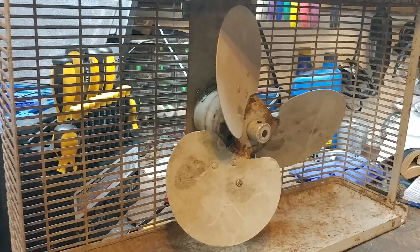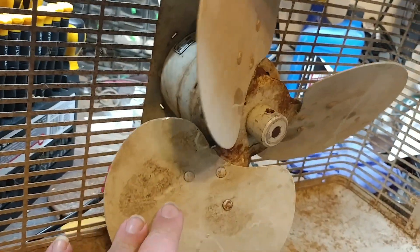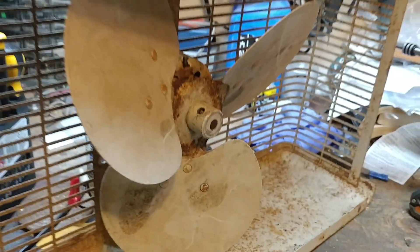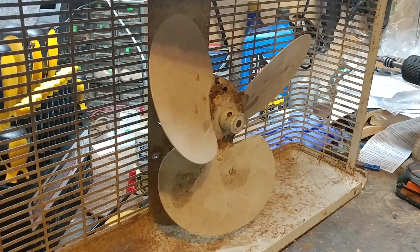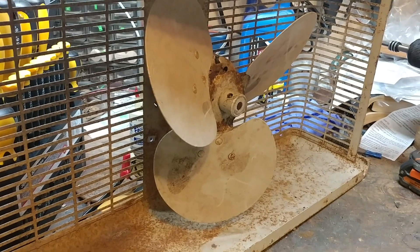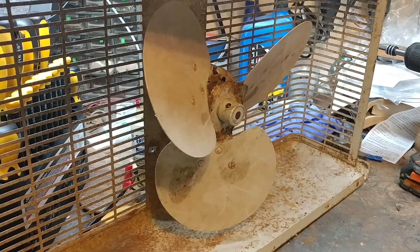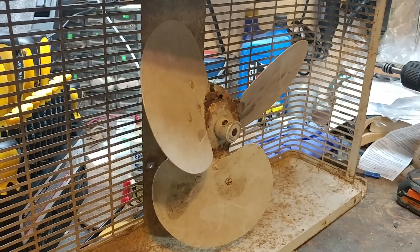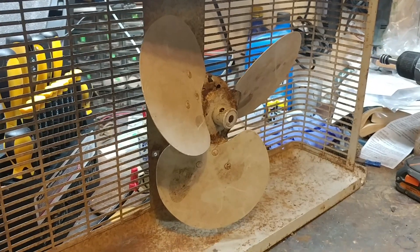The motor was very stiff. I have been soaking it in oil for several days now, but that set screw will not break loose, and I finally just twisted off my Allen bit trying to get it loose. I'm probably going to have to drill it out to get the blades off so I can get in and clean the motor.